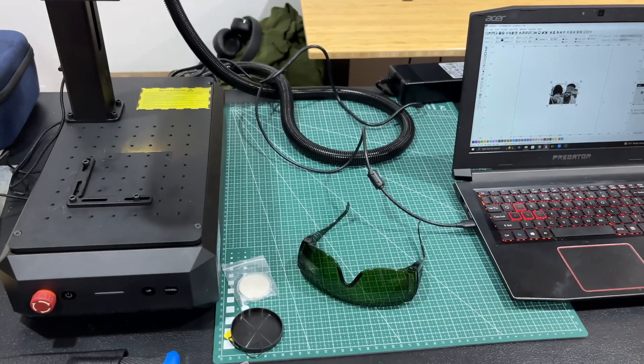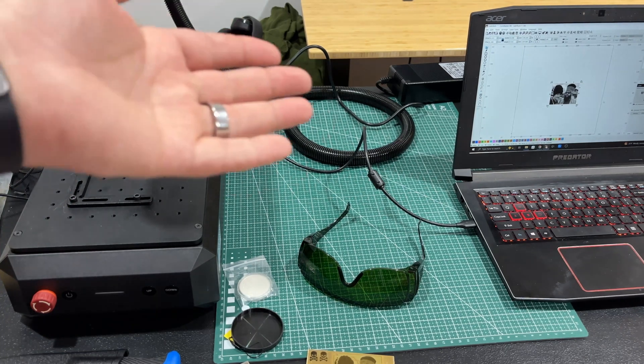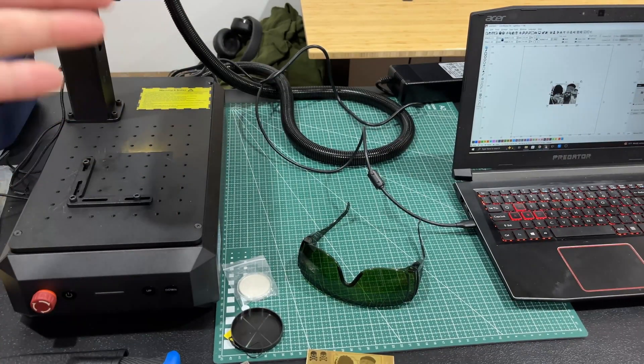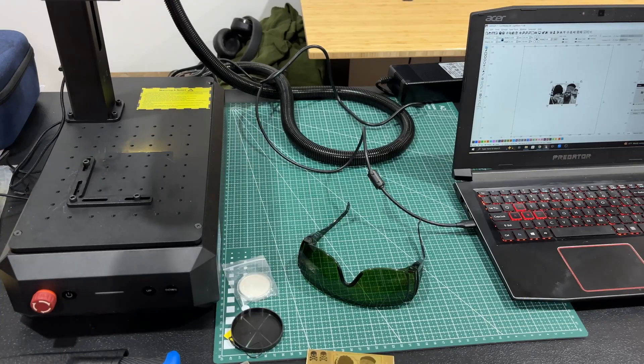I'll have a link to this in the description — you'll probably see this more on the channel. I want to play with it some more. I've got some other projects I've got to get to first, but then I'm going to come back to this because I really like that autofocus. It's just a nice machine. I had that other CalmMarker and I really liked it — I would mark tool steel and stuff with it. But this is just kind of their upgrade from the B4. This is the B6, and it has the autofocus and is a little bit nicer in some regards. Yeah, I like it — check it out.